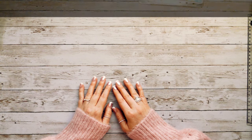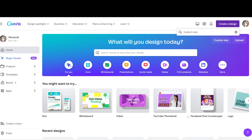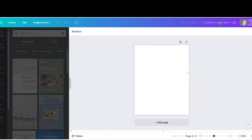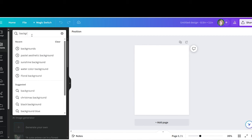Let's navigate to Canva.com. Come over here to 'Create a Design' and click on 'Custom.' It's going to be 8.5 by 11 inches, and that will create your template.